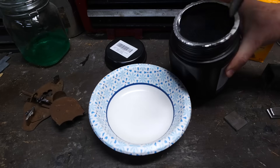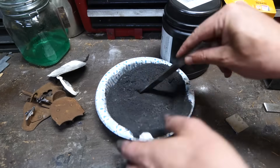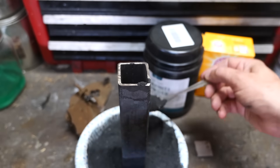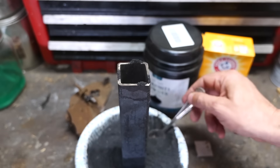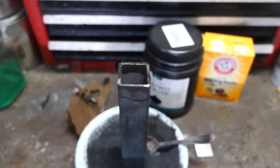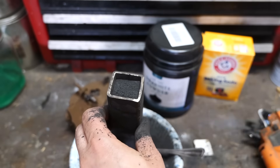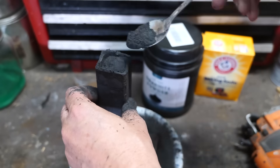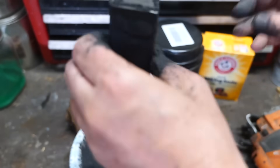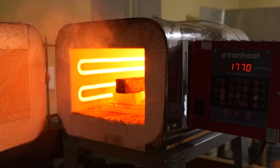Here it is — that graphite powder and baking soda mixture I was telling you about. In the past when I've done this, I've used a 10% mixture of baking soda and I'm just going to eyeball it here. Into the oven it goes, where it will heat up to 2200 degrees Fahrenheit and stay there for about two and a half hours.